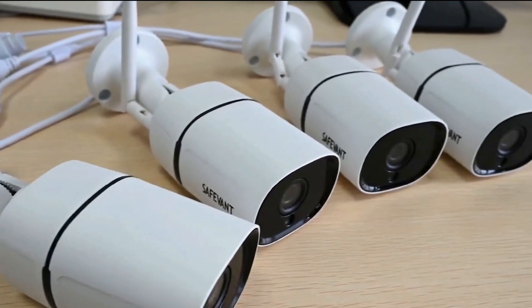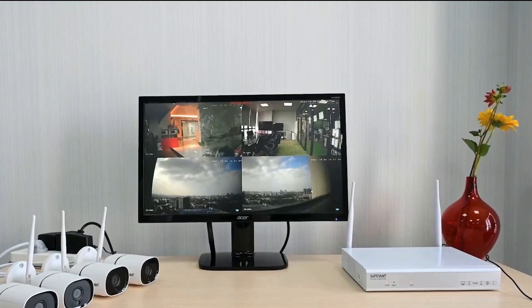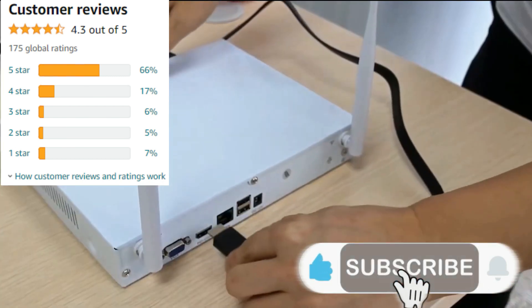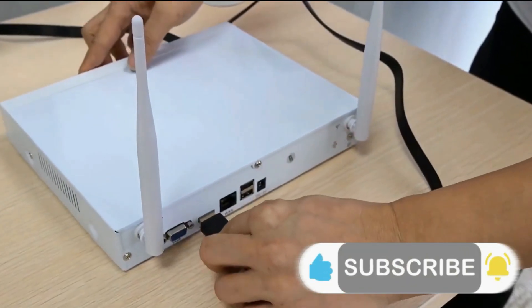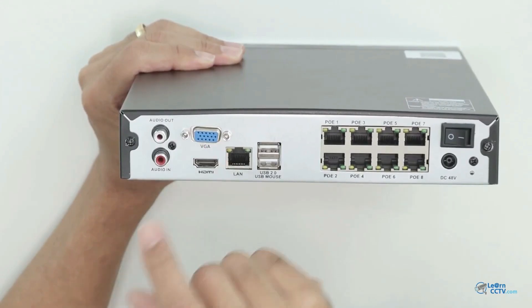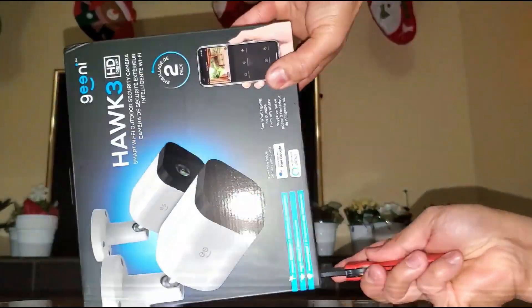It is ideal for both home and small businesses, and the Amazon rating is great for this system. Subscribe and turn on notifications so you don't miss more tech review videos. Check out the top 5 videos playlist, and I'll see you in the next video — take care.